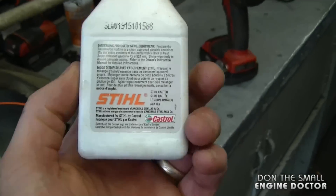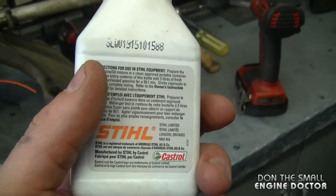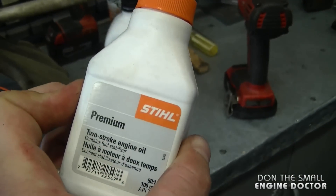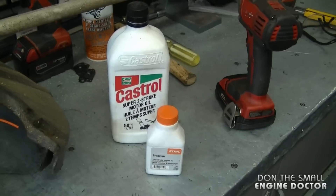The Stihl oil is basically made by Castrol except it has a few more additives — for example, it has its own fuel stabilizer added into the oil. A good mixture for your fuel and oil is 45-to-1 or 50-to-1.